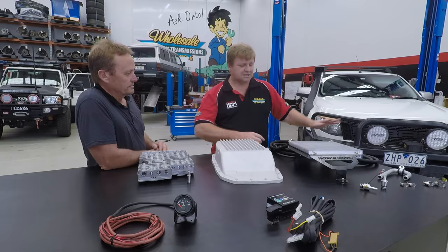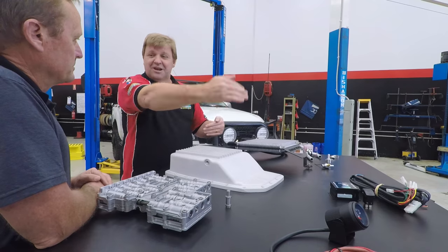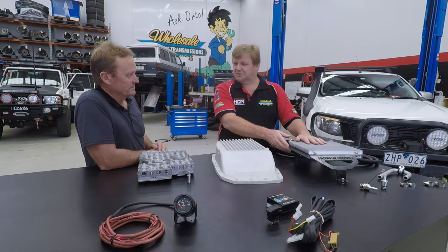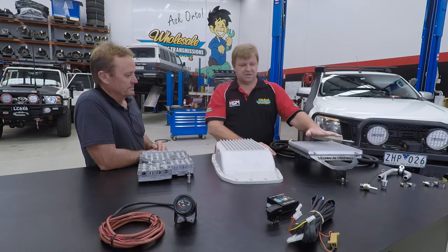Most of those vehicles already have a cooler in the bottom of the radiator but still don't have an auxiliary cooler, so we only need to put one cooler on those. Every car must have two coolers total — that's how we do it. These have been a big problem with these vehicles, and this fixes it 100%.